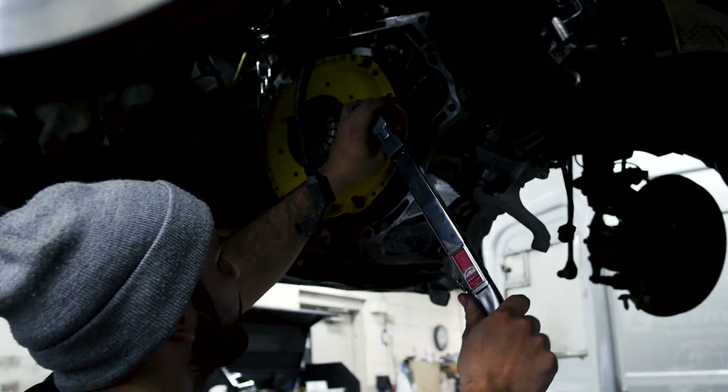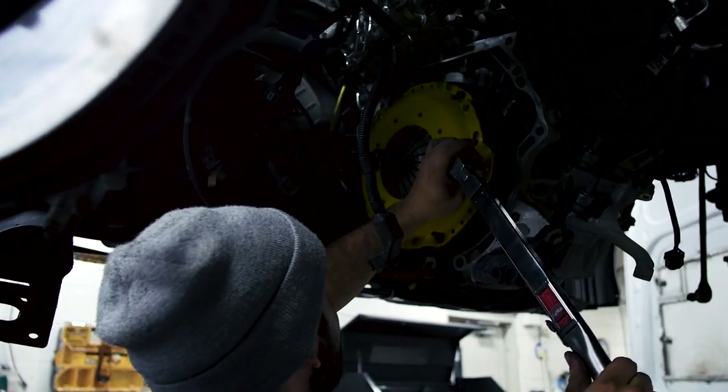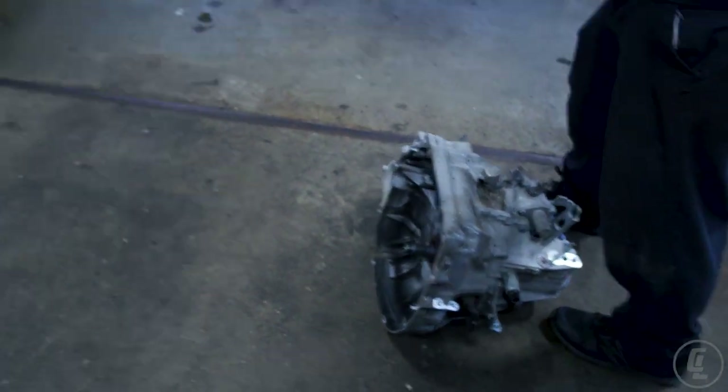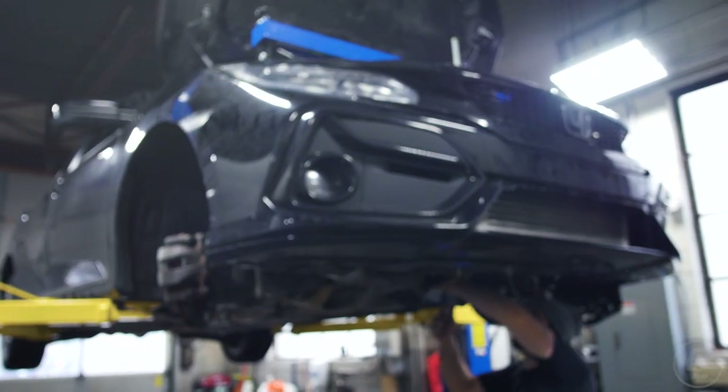We are almost finished — Danny's timing it up now. Nice and yellow — you'll never see it again, hopefully. All we have left is the release bearing and then we'll put everything back together and see how she feels.